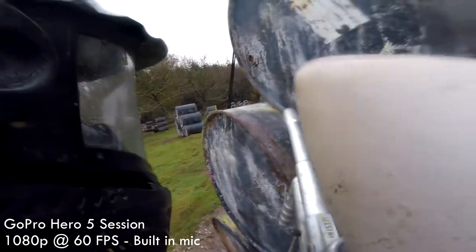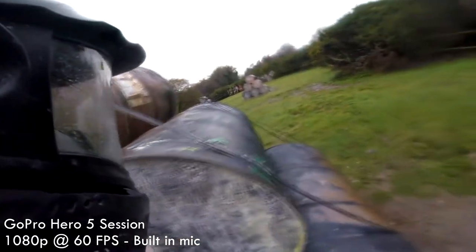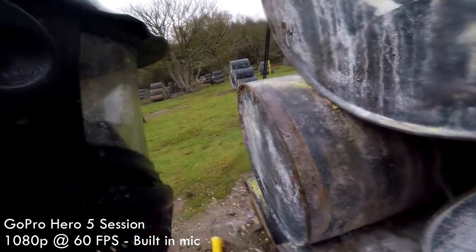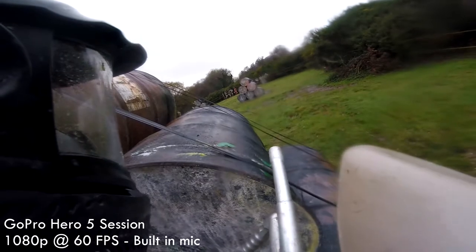However, looking at the GoPro Hero 6 footage, it seems like they have fixed it. In the GoPro Hero 5 Session design, you'll also get better audio, and this is because you don't need a waterproof shell on top of the case. The actual case itself is waterproof, which I think is a really good idea, and I have noticed that the sound is clearer.